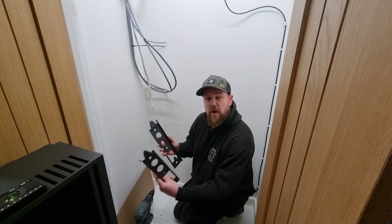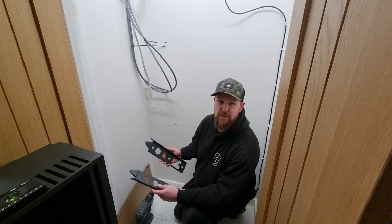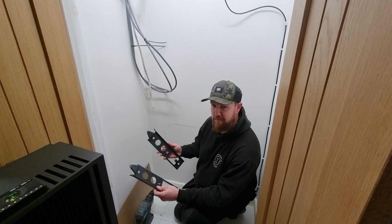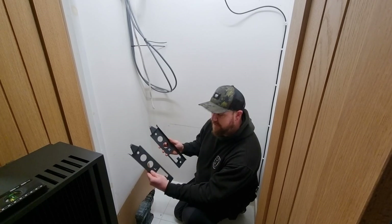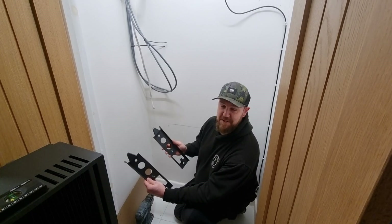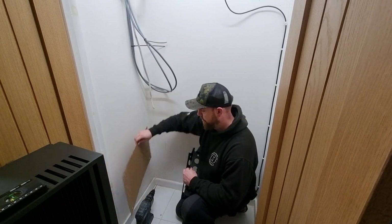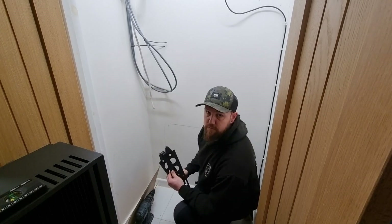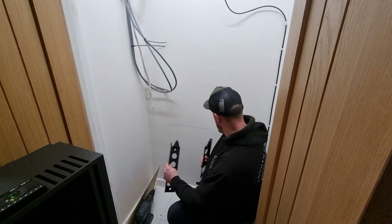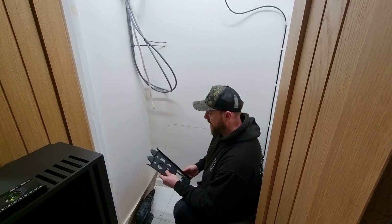So the first thing we're going to do is get the bracket on for the GivEnergy all-in-one so we can hang it. As Jordan from Artisan was saying recently, you can't really go wrong because you've got a left and a right mark. So as long as that goes on the left and that goes on the right, this should hang a dream. It actually comes with a template, which is ideal. I like to check that anyway with real measurements, but it works out really nicely. We've got it all marked up and the next thing is to get the drill and get these fixed to the wall.